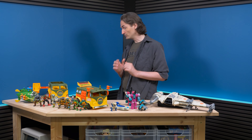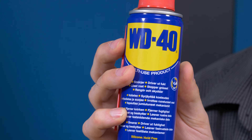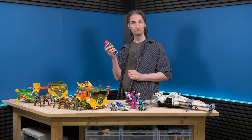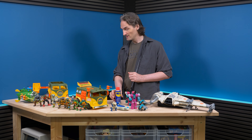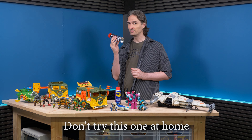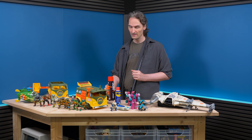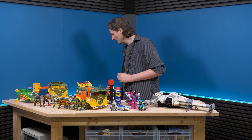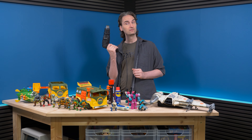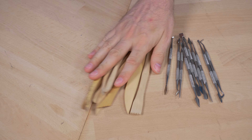We're going to use WD-40 — never tried it before, so it'll be interesting. We're also going to try lighter gas — this is a little dangerous so we'll be careful. And for the last method we're going to use a heat gun on some of them.